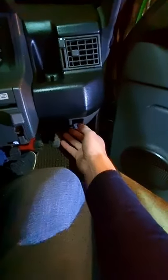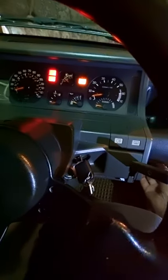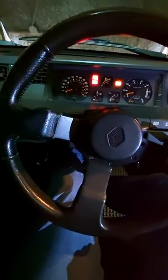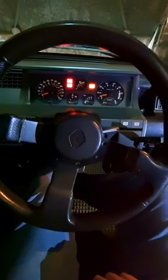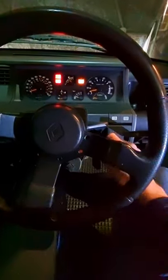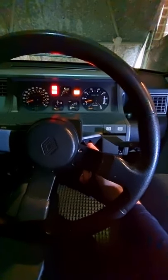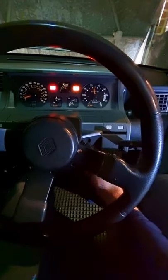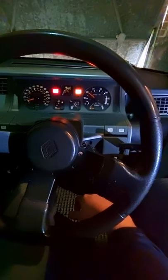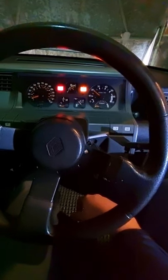Ignition on, arm the choke a little bit, and that enriches the fuel mixture going into the engine. We are going to get this turned over. It might take a while, it might fire straight up, but check it's in neutral — it is. And it is good to go.